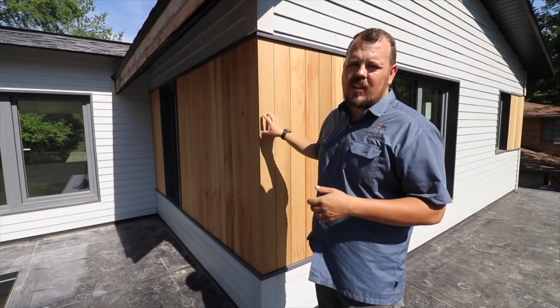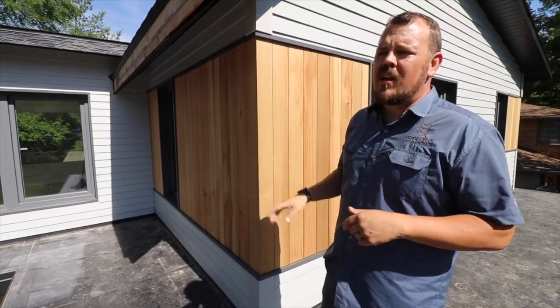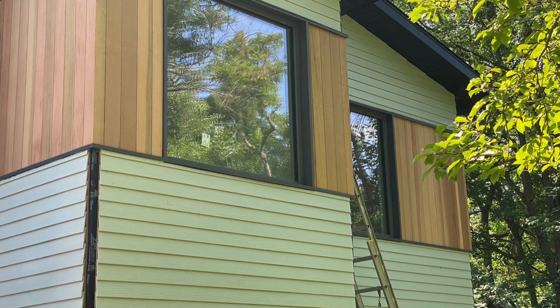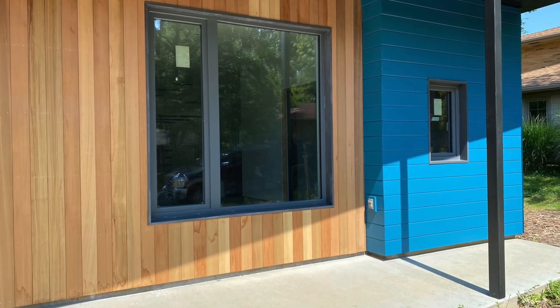We're not just going to tack this up like vinyl siding. We're not just going to nail this up like lap siding. There is more care, more attention to detail. This is a showpiece of the house. We don't mind adding some extra effort to make sure that the clients are really happy and that the outcome is really, really pretty.